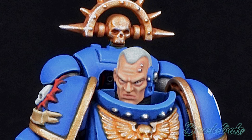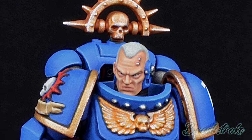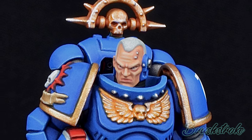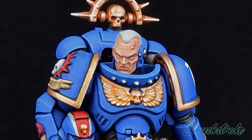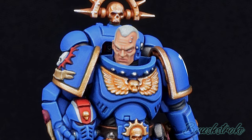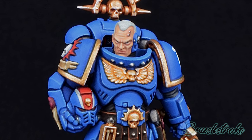Hello and welcome everybody to another Brushstroke painting guide, where this time I'm going to take you through the steps I took for painting this Ultramarine's Lieutenant. It's a really great model and one I've been wanting to paint for a while. Ultramarines is a paint scheme I've wanted to do too, but it's always been niggling at me that there are already loads of guides out there — what could I do differently and put my spin on it?